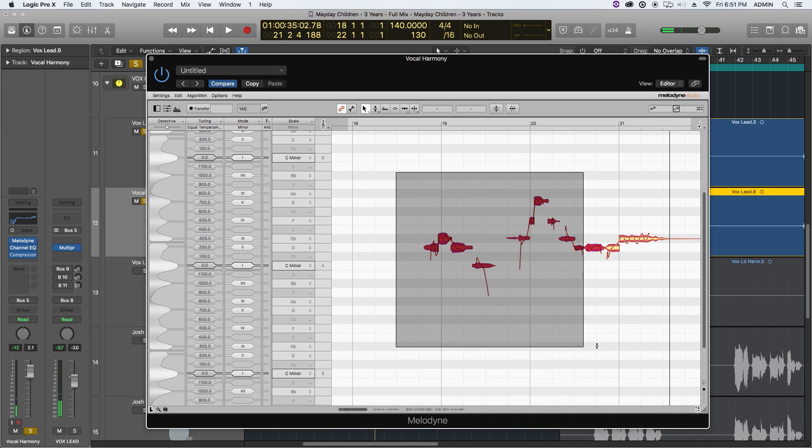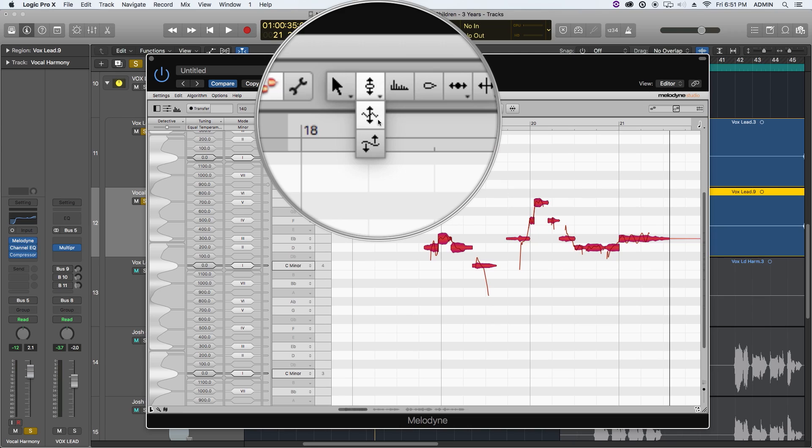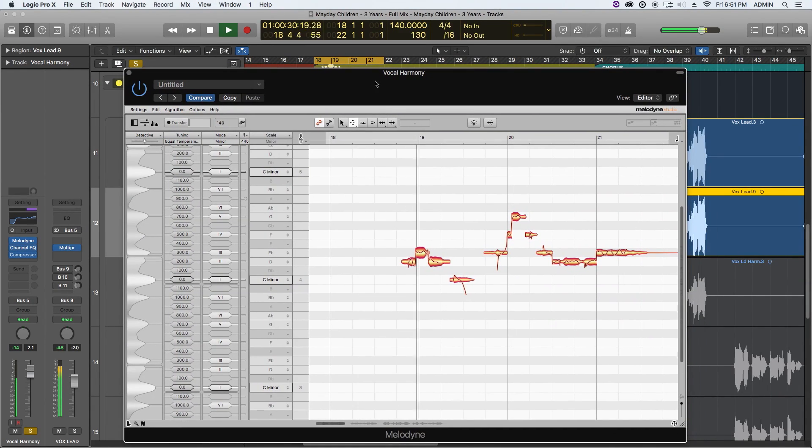Even with a good understanding of music theory and harmony, there's still some trial and error. I'm also going to split this note up because it just wants to be split. Another thing I like to do with my harmonies is retune them and then lower the amount of vibrato in the note using the pitch modulation tool. If you're using a cheaper version of Melodyne you won't be able to do this. I'll lower it to about 50% — for rock music I don't want it completely flat, though that might work for pop or EDM.